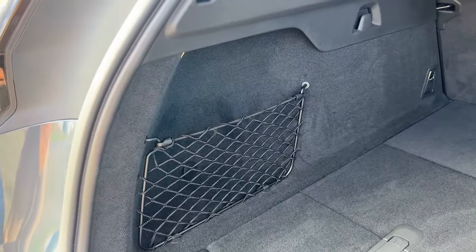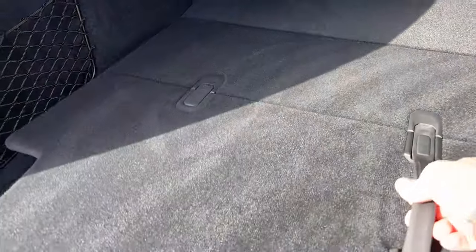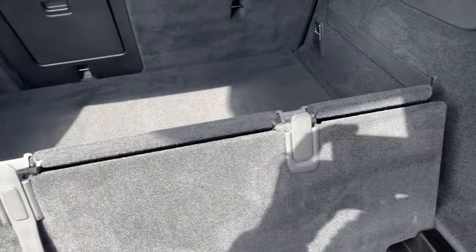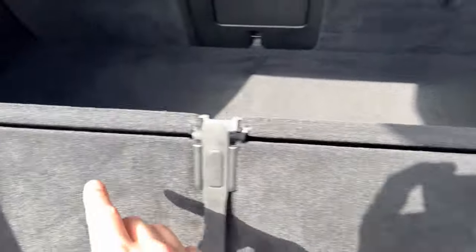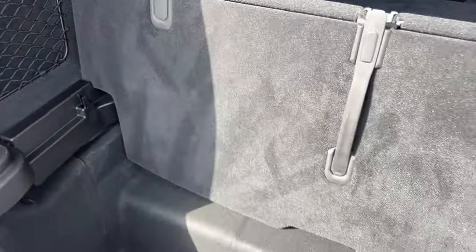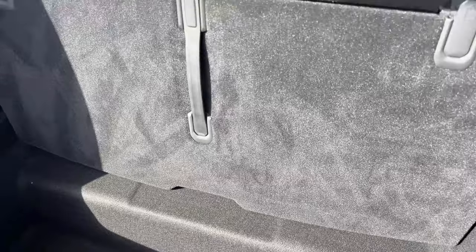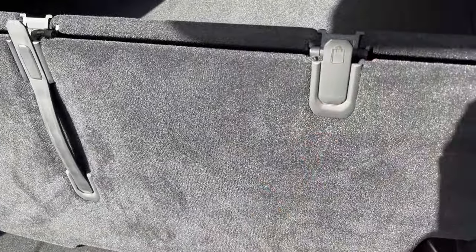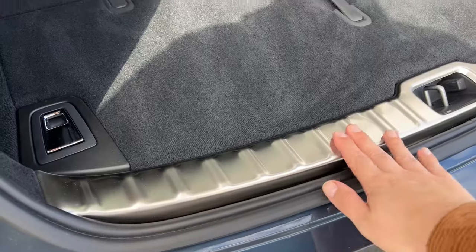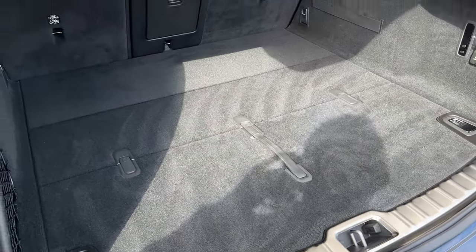There's a cargo net on the left-hand side and one of my favourite features — which we've also seen in the Polestar 2 — is this panel that folds up to create little shopping bag hooks, meaning you can hang things without them rolling around the boot. That's a really clever design feature. It's pretty deep as well because there's no spare tyre under here — just a lot of space for extra goodies.